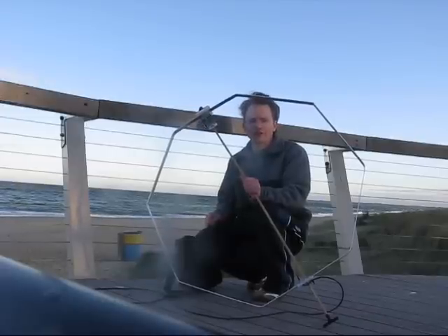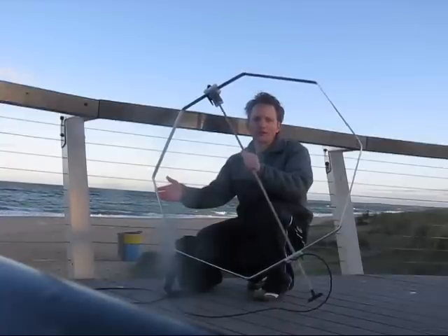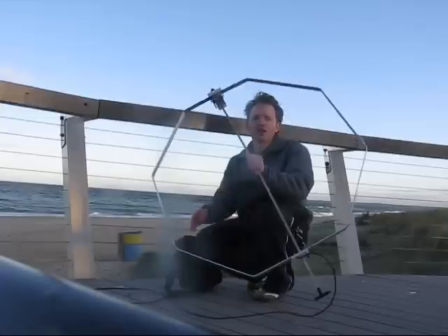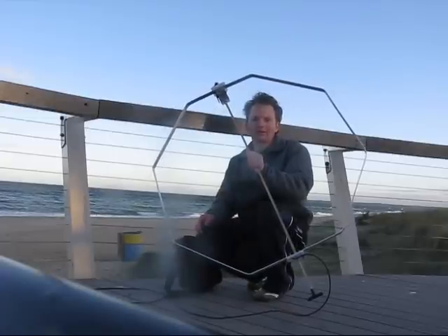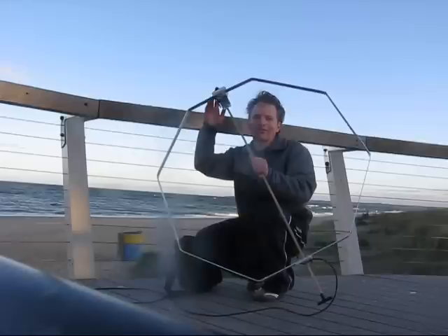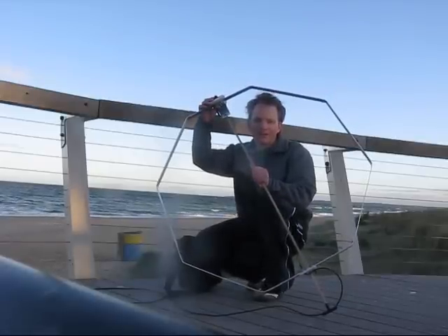My last video introduced a magnetic loop made out of aluminium strip. It uses a single 3m length — the strip is 3mm thick and 25mm wide. The loop covers from 40m through to 10m. In addition, I've added capacitors that can allow coverage on 40m, 80m, and 160m.